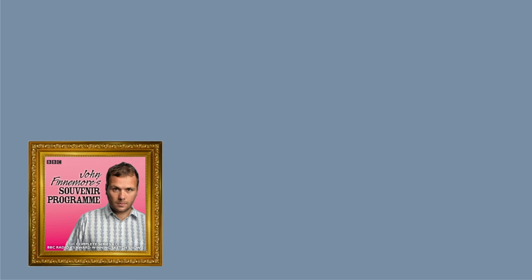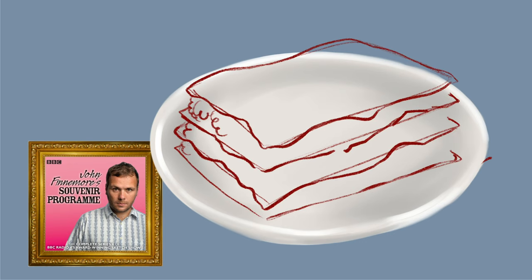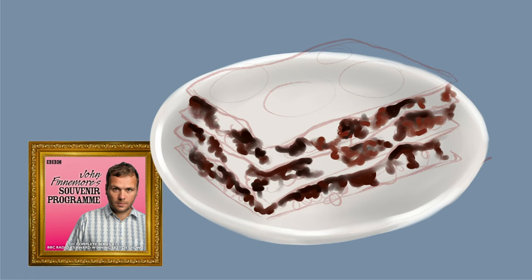Well, here we are. Bon appétit. Oh, gosh, thank you. It looks lovely. Well, wait till you taste it. Mmm, mmm. Yeah, it's delicious.